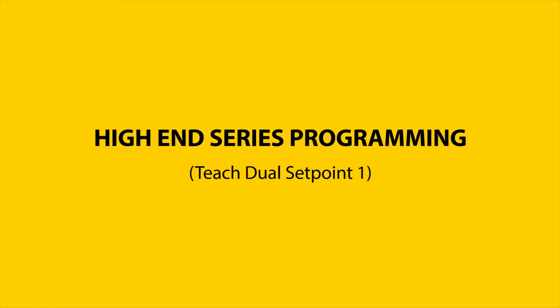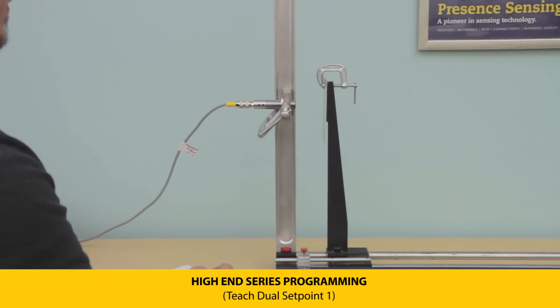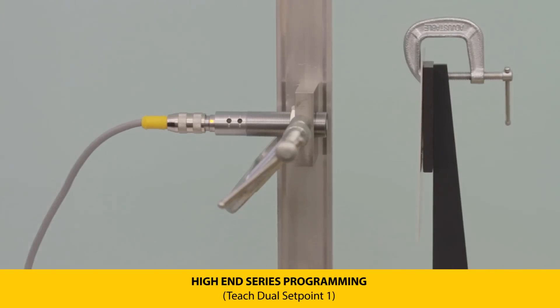The high-end series features dual set points — one digital and one analog. To program, first set the transmitter the desired distance away from the target. For a single output on output one, press and hold push button one until the LEDs flash green at one Hertz.